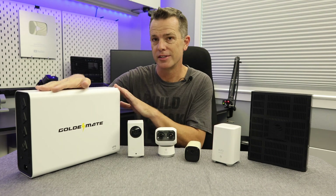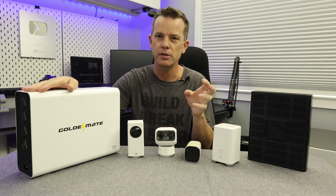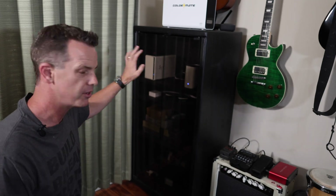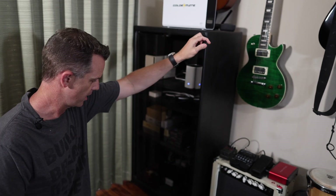Let's get out and show you how this is set up. This cabinet is where I have my home network, home security system, video game systems — basically my whole home media setup. Down here at the bottom, I have an older system — an old lead acid battery — and I have to replace that battery every two years or so.